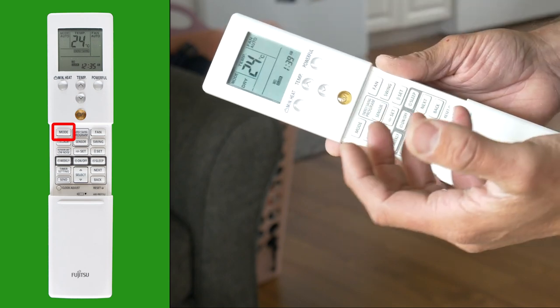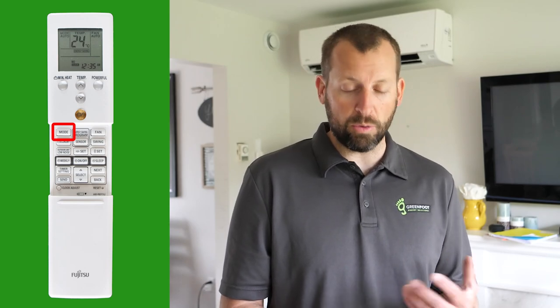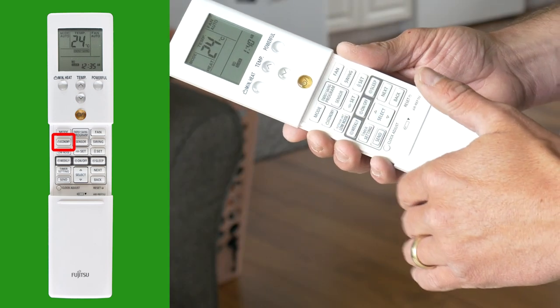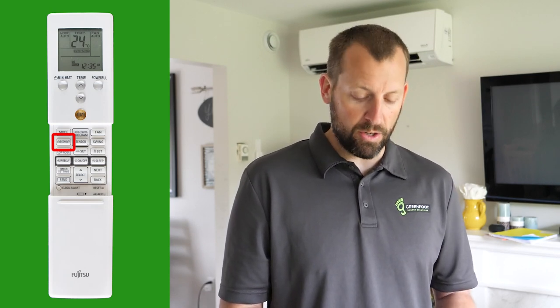Dry mode is used if you want to dehumidify the air. Next is fan, which operates just like a normal floor fan or house fan. And lastly, heating. The economy button puts the unit in the lowest possible energy consumption state — it will change the temperature slowly and gradually to your set temperature, use minimum fan speeds, and conserve the most energy possible.